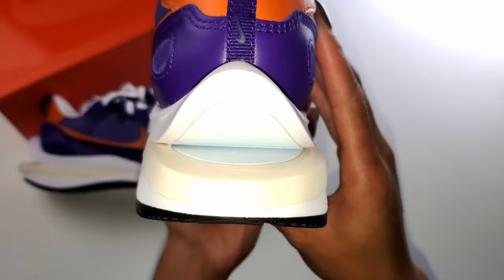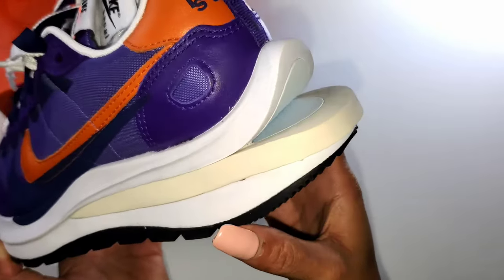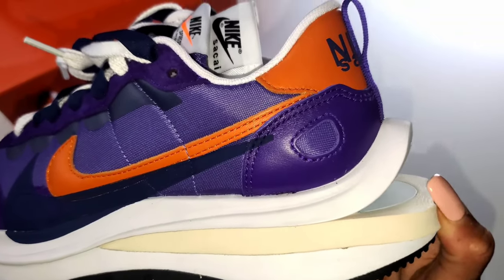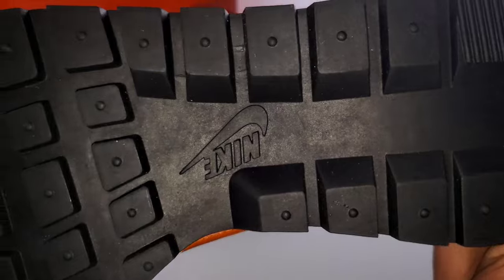For the insole, you have the bright campfire orange and that navy blue I mentioned. Then you have the ever debatable sole that some absolutely hate and love — it does remind you of a fish's mouth. You have the outer sole, and if you're not aware, this is a combination of the Nike Pegasus and the Nike Vaporfly.